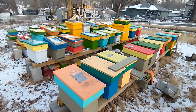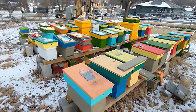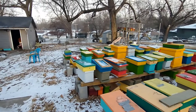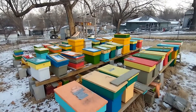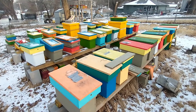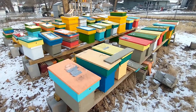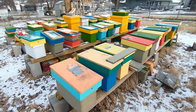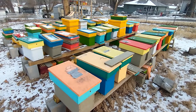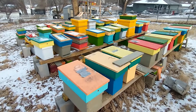Hi everybody, this is Sean at Honeydrop Farm. I'm moving my bees this morning out to the country. I live in town, and that was not a problem last year because I didn't have very many bees. But with lots of feeding and aggressive splits, I went from six hives to 47 that are still alive right now in February. By the end of the season they were getting on the neighbors' nerves, so I'm going to move them.